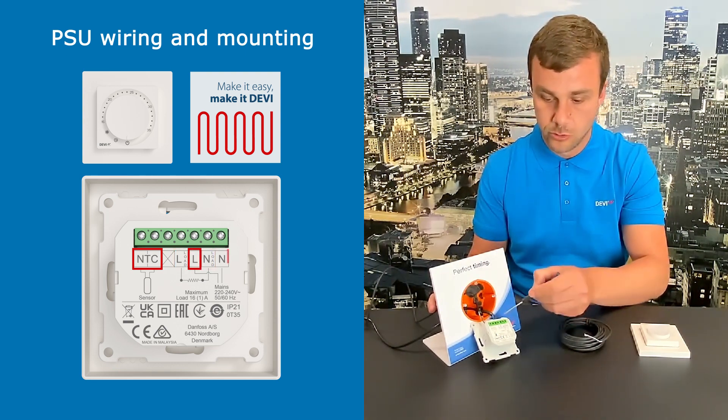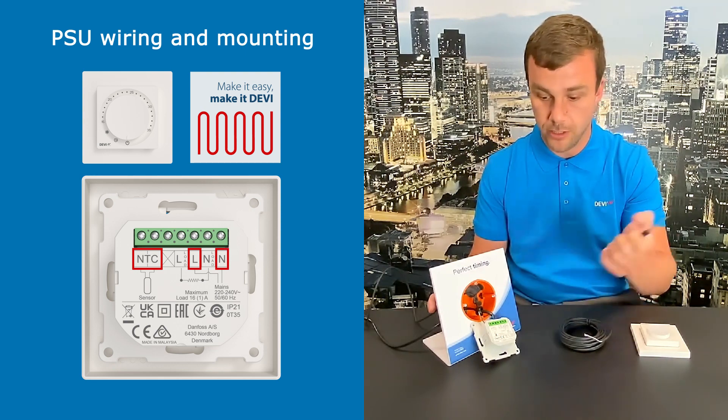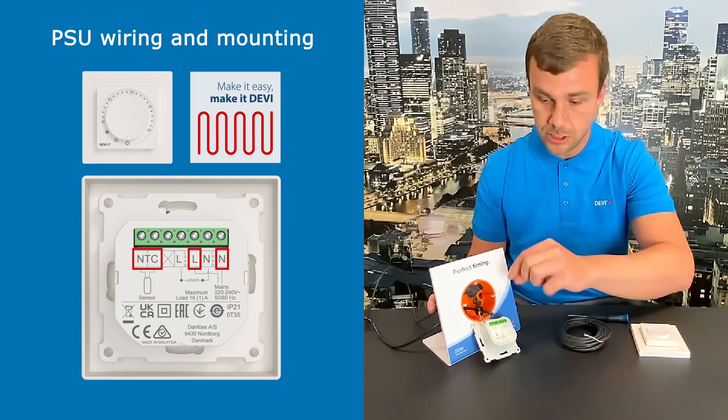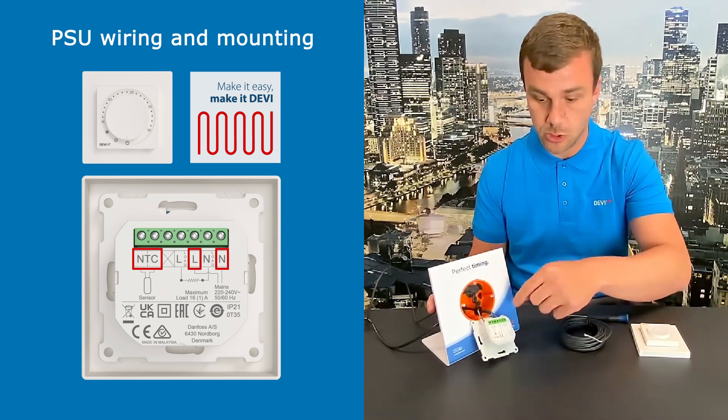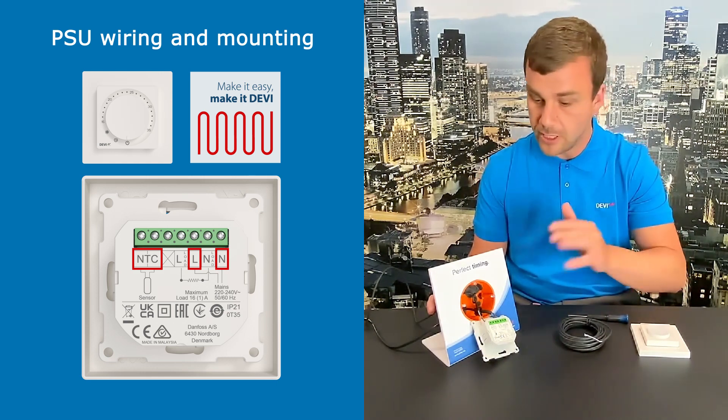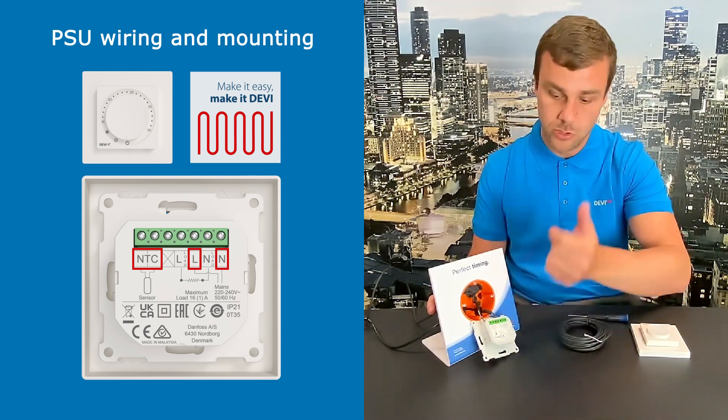Then you have the line and neutral from the power supply side — that is, from the fuse box. Once everything is installed, tighten down the screws and close the terminals all the way. Of course, here we don't have a load connected, but we could have done that.